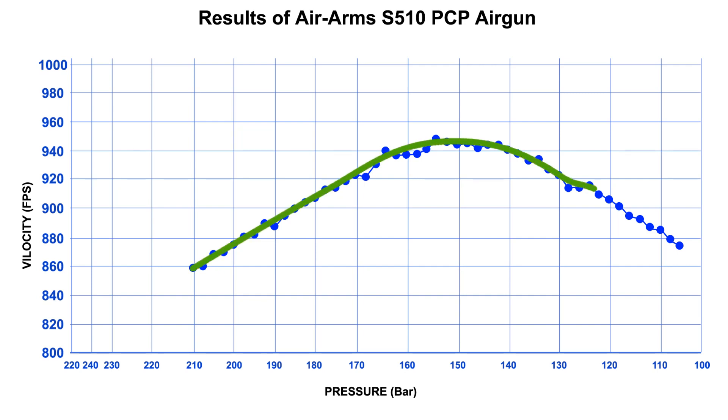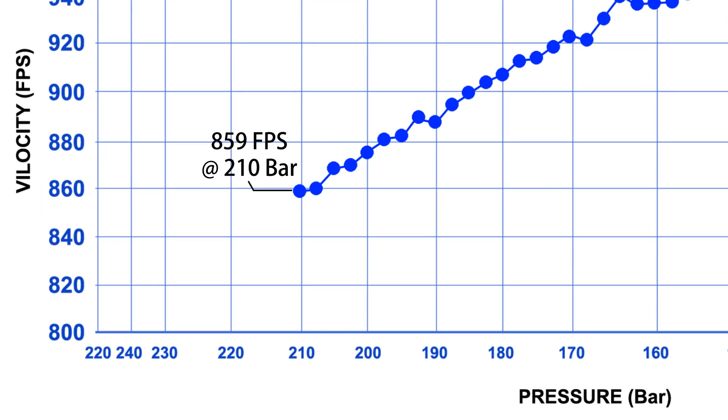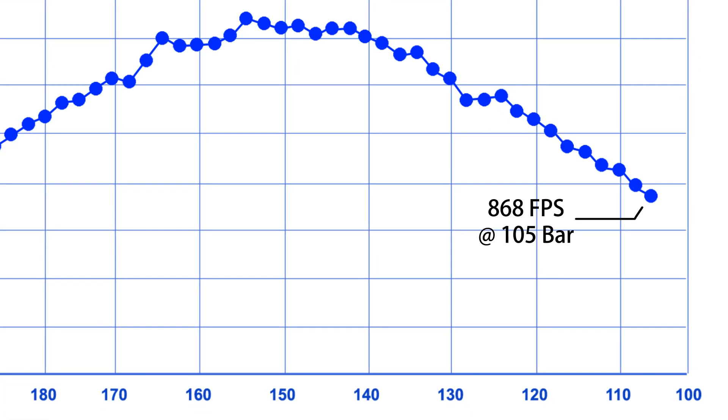Power Turb is a velocity to pressure graph for PCP airguns. At high pressure the gun fires pellets with low velocity, at mean pressure high velocity, and at low pressure low velocity.